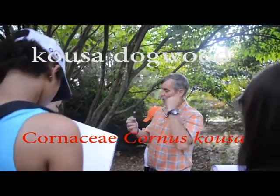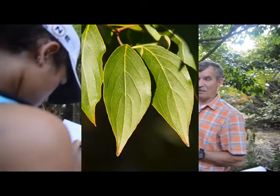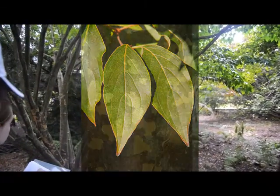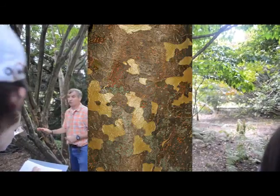It's opposite, it's got dogwood venation — arcuate venation, you remember that? It's an arching vein, so opposite. So you go, it's a dogwood; if it's big enough and it's got sycamore bark on it, it's Kousa dogwood.